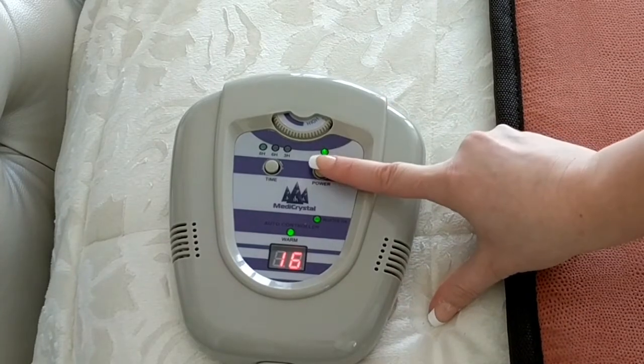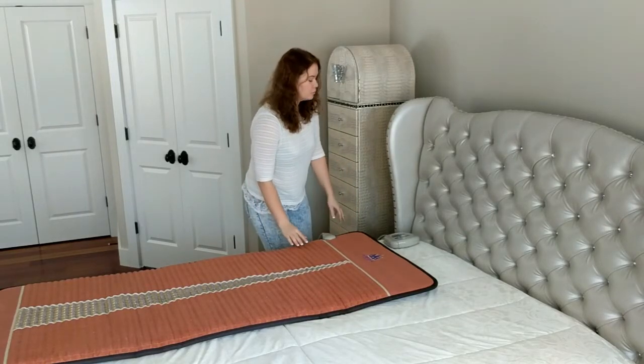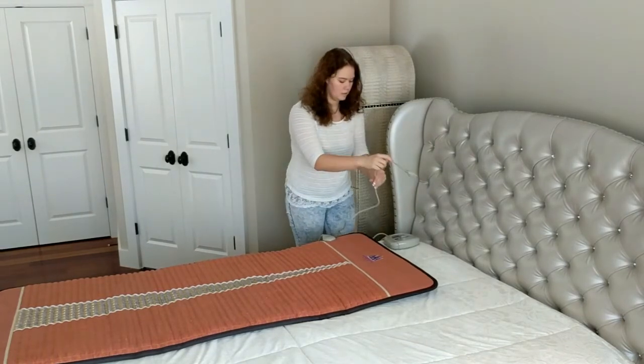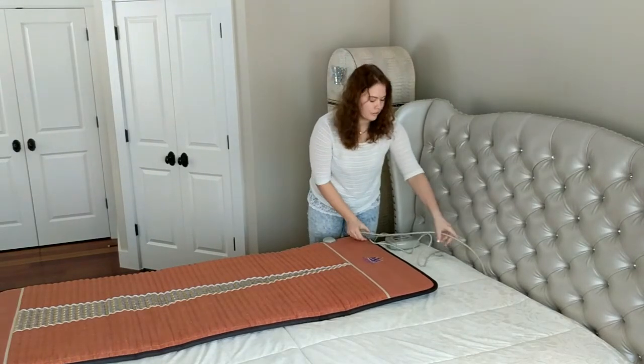To turn the mat off, press the power button. When you are done using the mat, first unplug the mat from the power supply, then unplug the controller from the mat. Never put the controller on the mat.